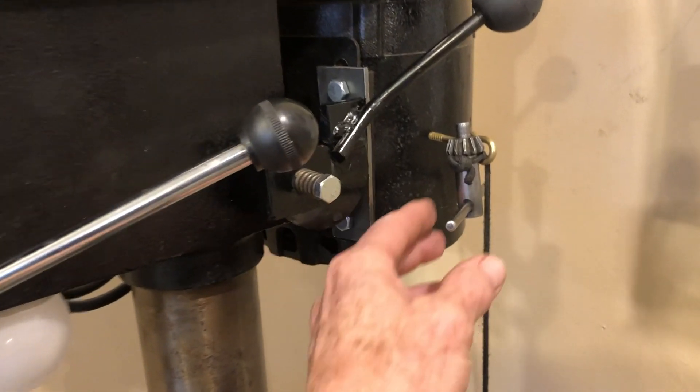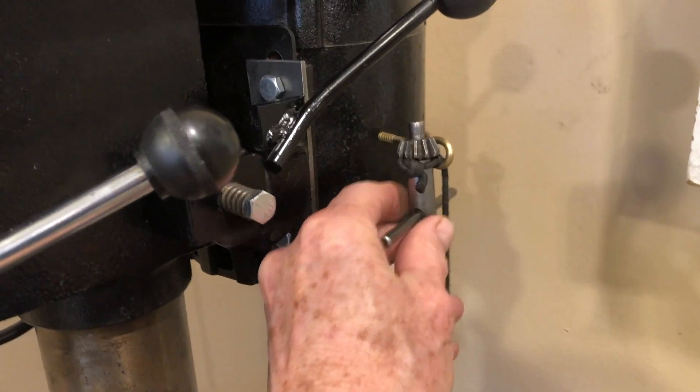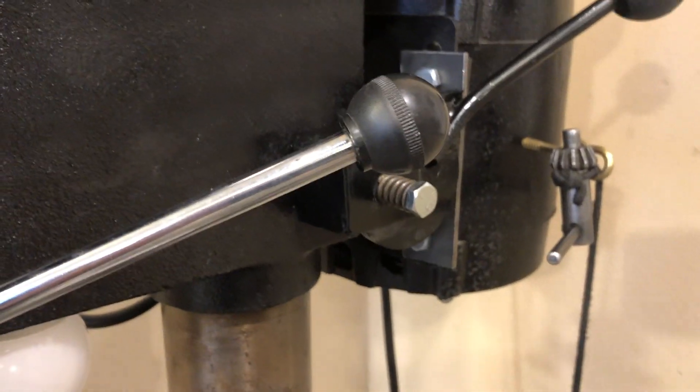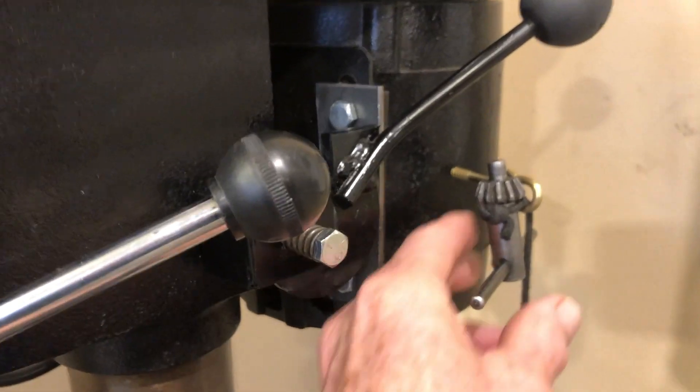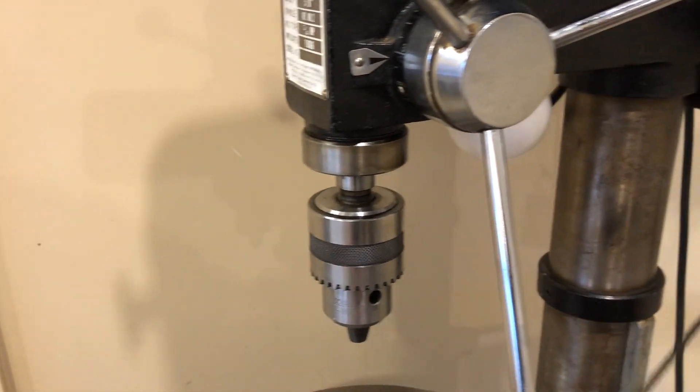This upgrade is just a simple chuck holder device that I came up with — it uses a weight. It's a simple way to get your chuck key up out of the way and then easy to grab and extend down to the chuck of the drill press.